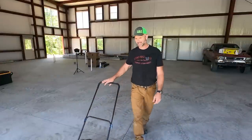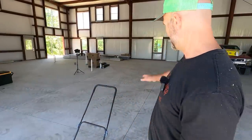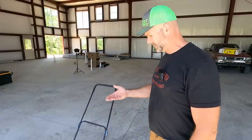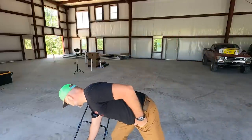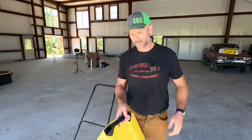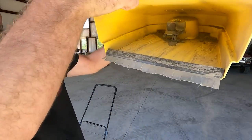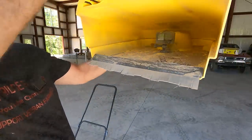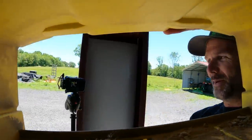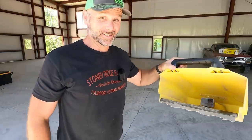That would have taken me at least 15 minutes to sweep, plus getting a dustpan to clean it out. Let's get the results — whoa, look in there! That's insane — look at what it picked up. I didn't even see that much on the ground. It totally dusted the GoPro that's mounted up inside there.